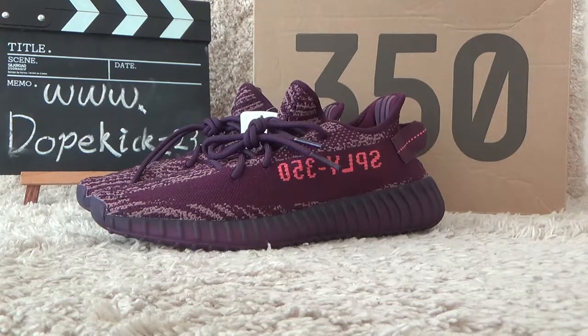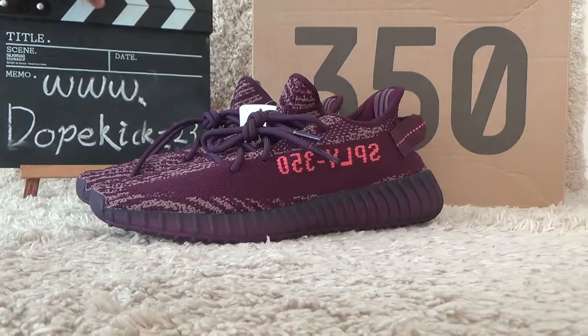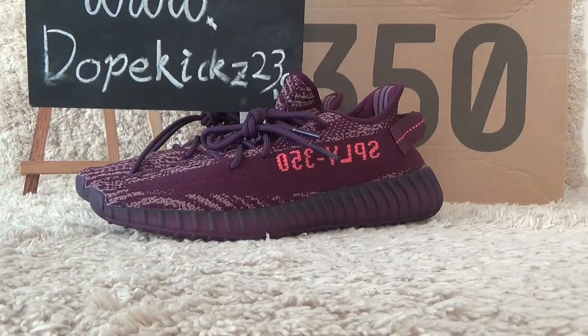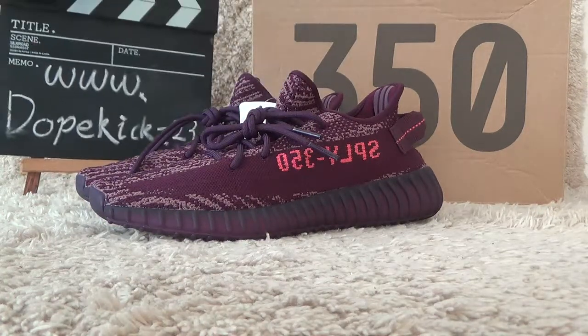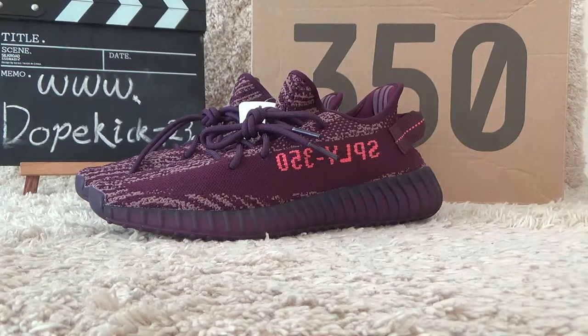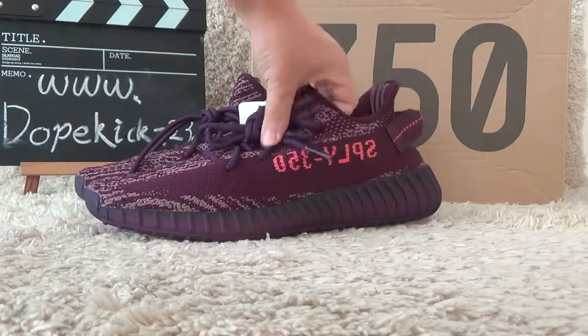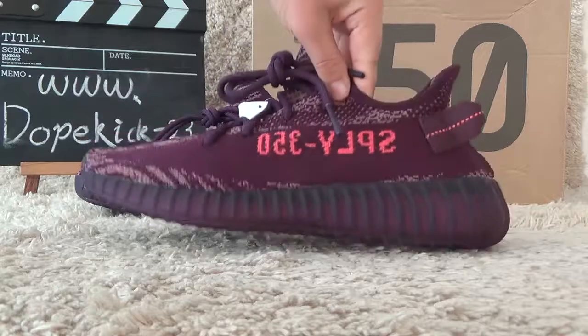Hello friends, welcome to the video of the DoveCase Tuesday CM. Today I will show you the new designs of the Adidas EZV2. The new designs — purple, as you can see on the video.